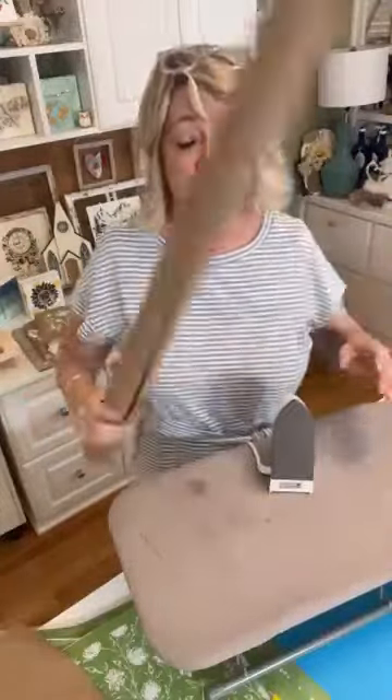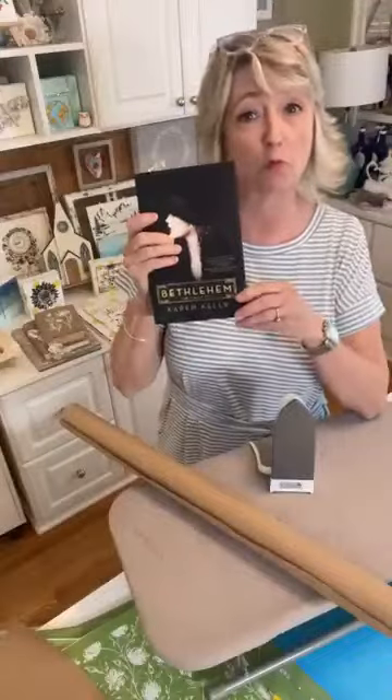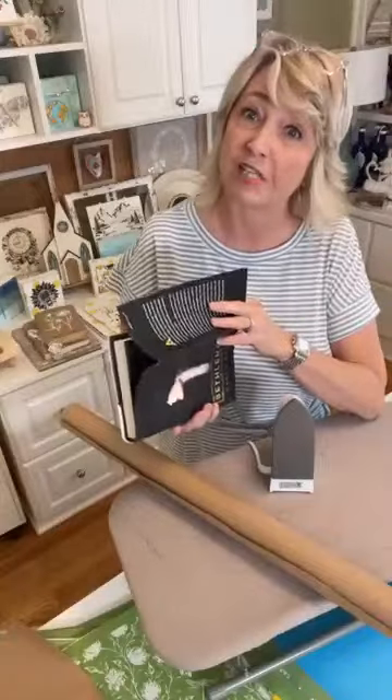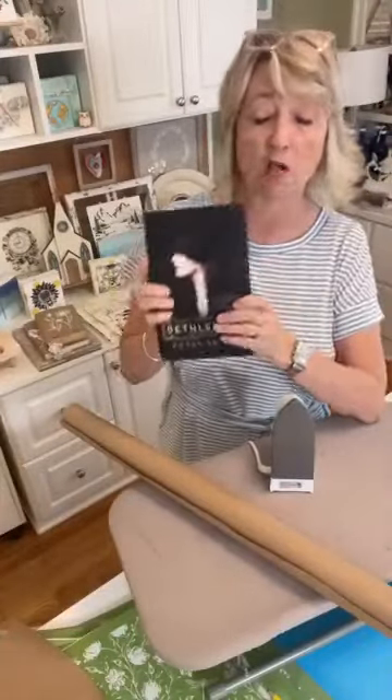Hey crafty friends, it's Heidi Scott with DIY Dreaming and I have a fun, easy, super affordable project to show you today. I have a couple of examples because I've done this twice before, and it mainly involves brown craft paper and books. Your books can be absolutely whatever — I usually use hardcover but you could use softcover, books you already have, or something like these from Dollar Tree.